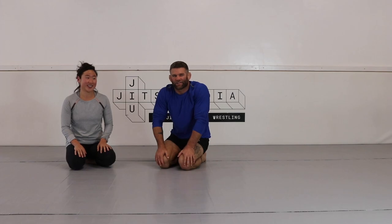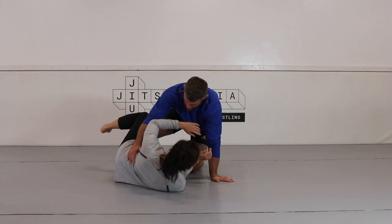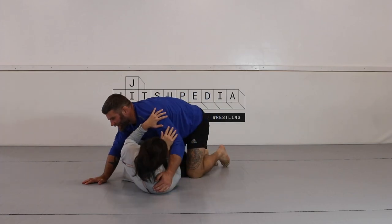We're going to look at attacking from the half guard. It's a good position to be in on top. Let's come to the side a little bit.